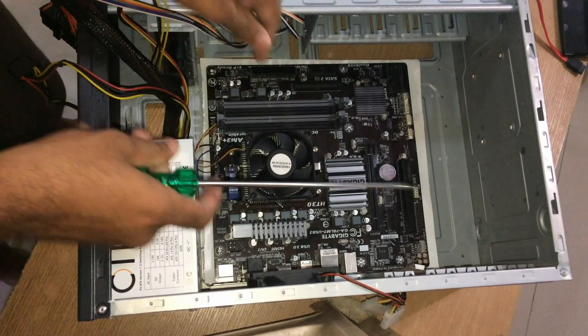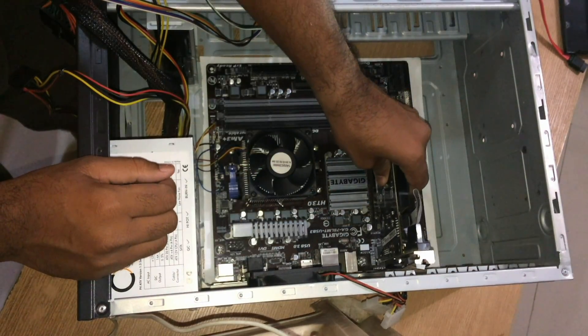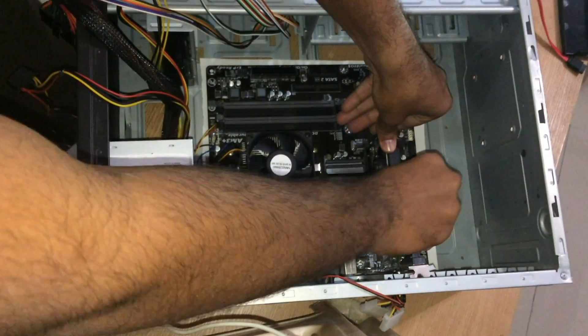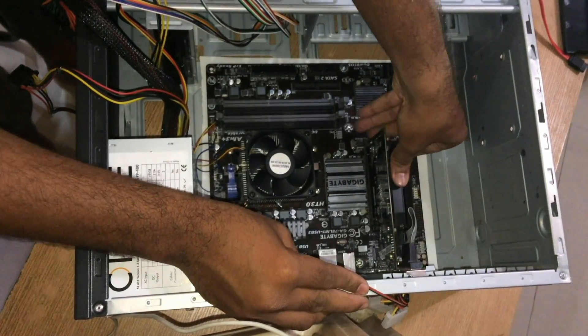The motherboard is mounted. Now install the graphics card again and screw it in.